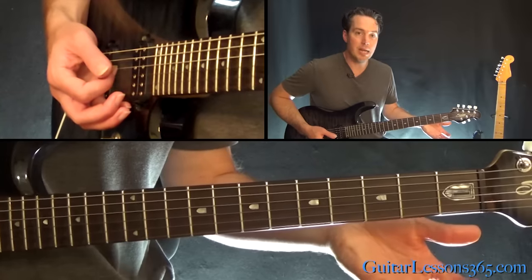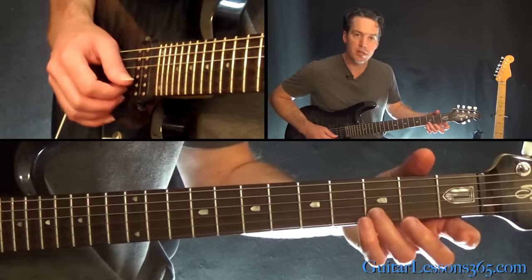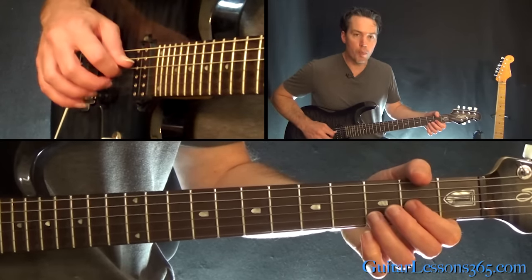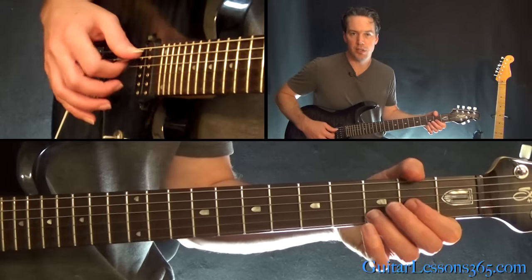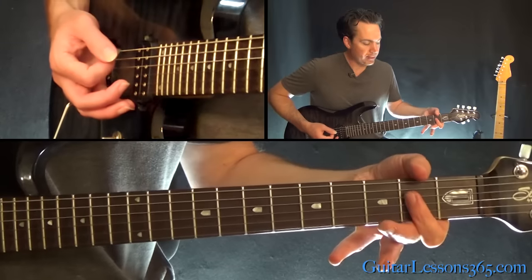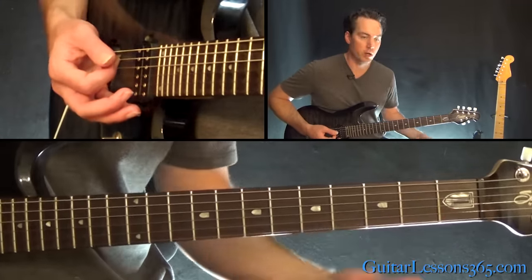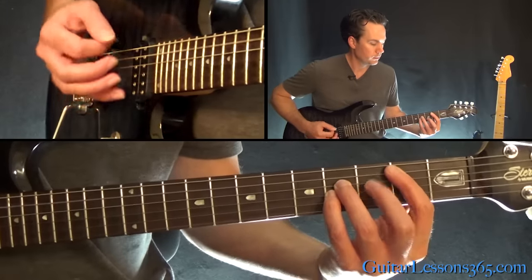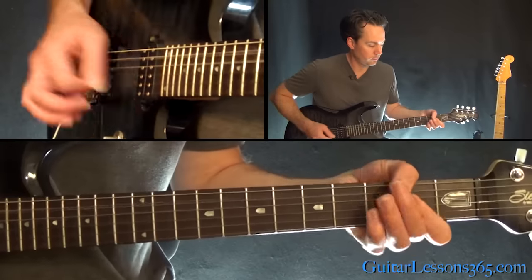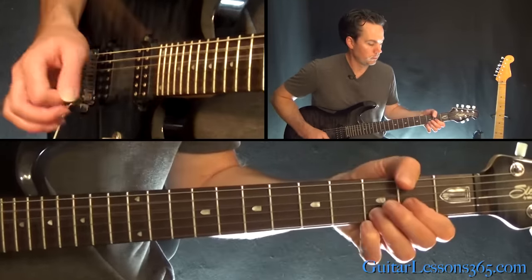Now you're going to go to a D power chord — you're not going to hit the high E string. You're going to play the 3rd fret on the B string, 2nd fret on the G string, and the open D, and he adds the open A string with it too. So there are 4 middle strings there. Then we're back to the power chord, then come back to the 1st chord and start over. It just kind of repeats, then you can slide down the strings back to the main riff.